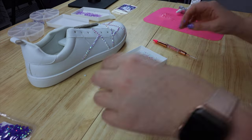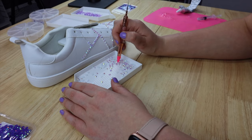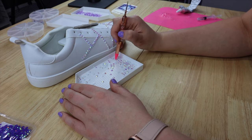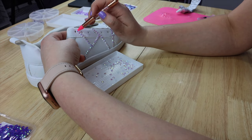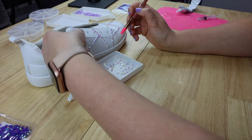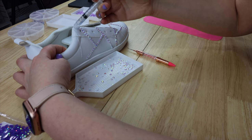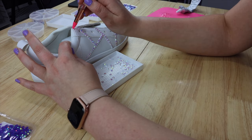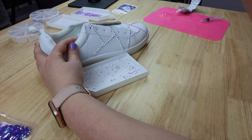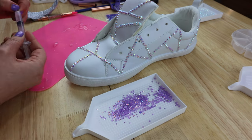These bling trays are wonderful as well. They have little ridges in them so when you dump the bling in and give it a light shake, it flips the rhinestones right-side up so you can easily pick them with your bling tool. I definitely recommend getting something like these — they're a great addition.